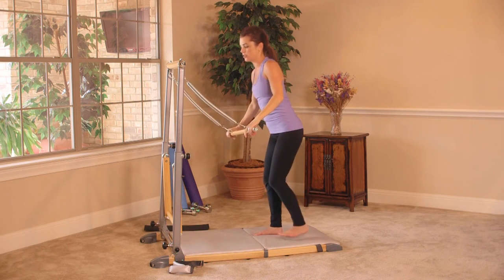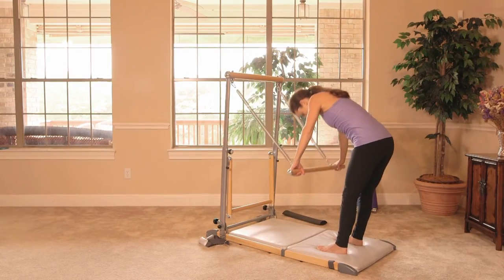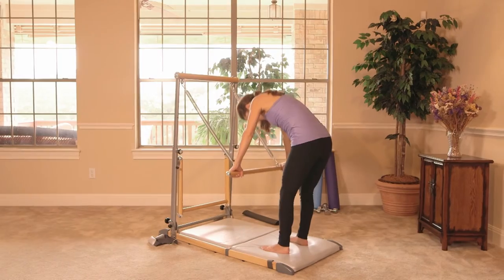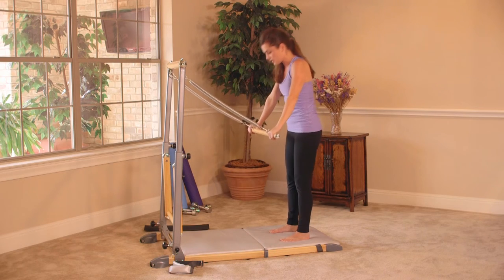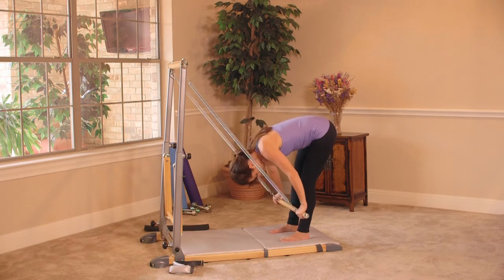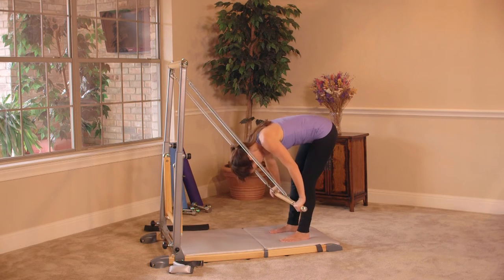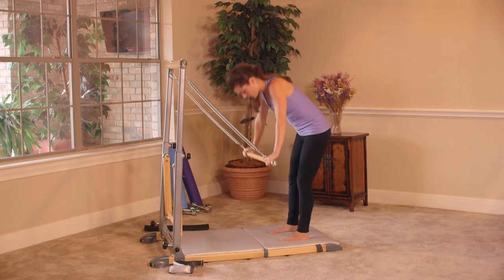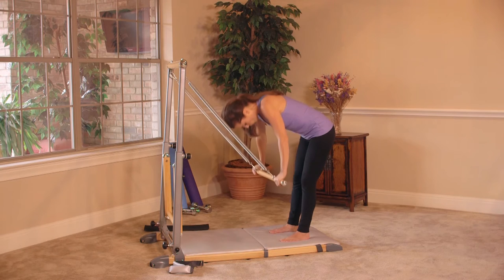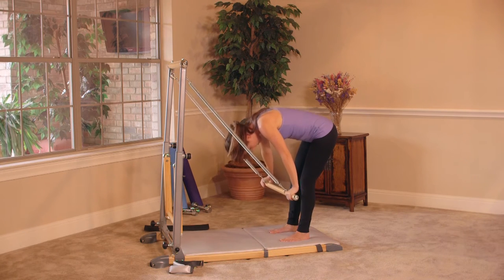Let's go ahead and stand, facing the tower for our standing crunch. Feet are hip width distance. Draw the shoulders back, nice lifted chest. Take an inhale, and then exhale, rounding all the way down — bring the bar to the shins. Slowly take it back up. Exhale on the way down, inhale on the way up. You're pressing into the feet, stretching through your hamstrings. Three more. Inhale to lift, legs are strong. Last one — we're going to take it down and hold. Pull your belly in, breathe for three, for two, and slowly take it back up. Nice work.